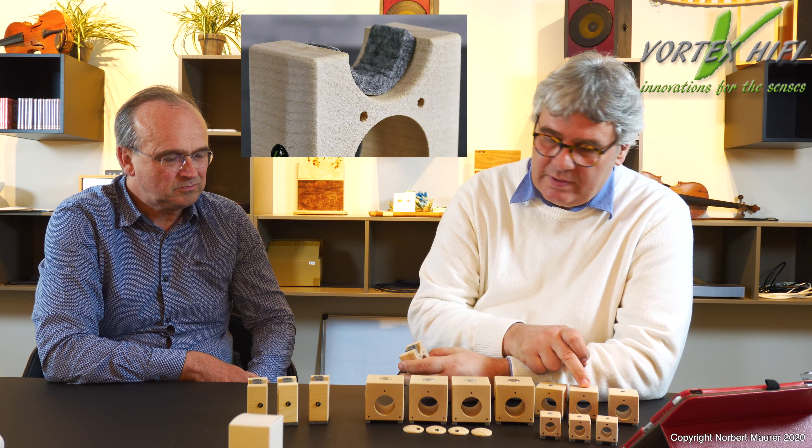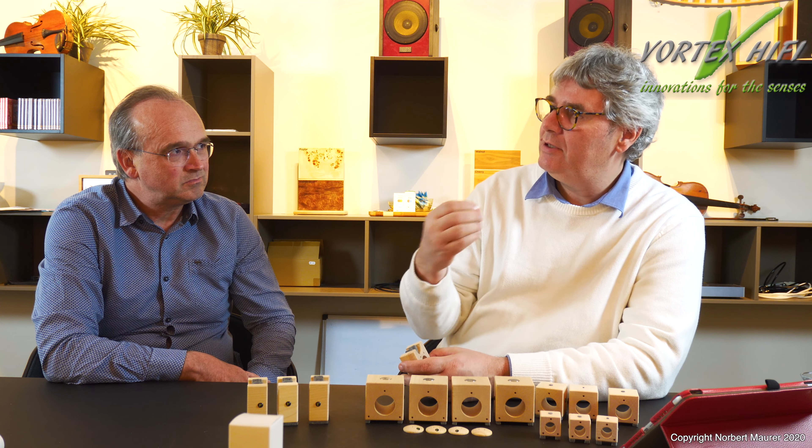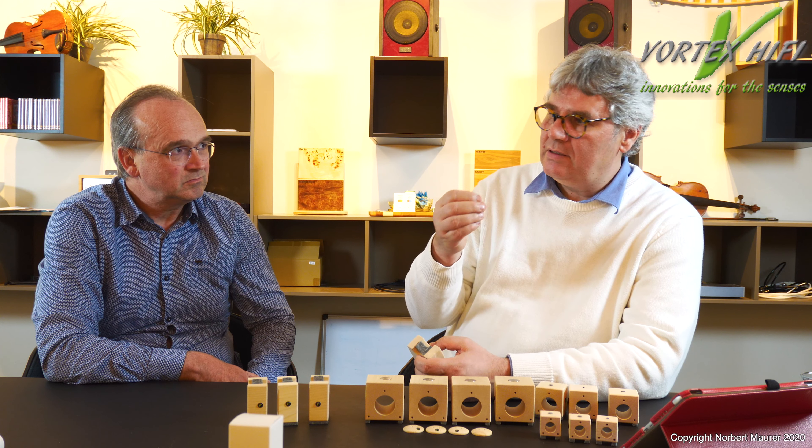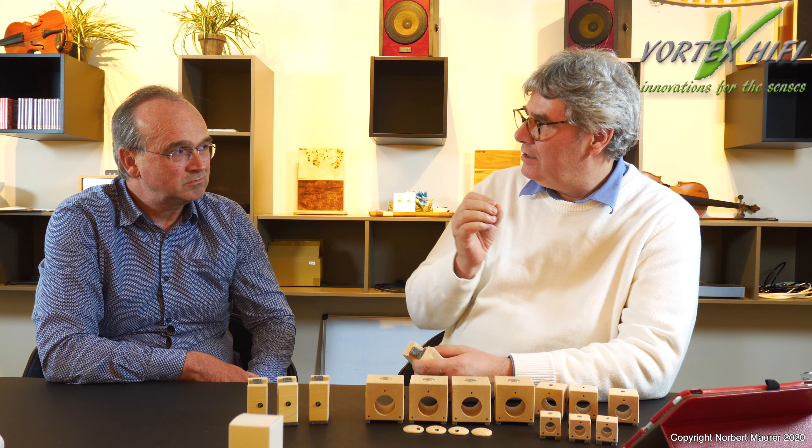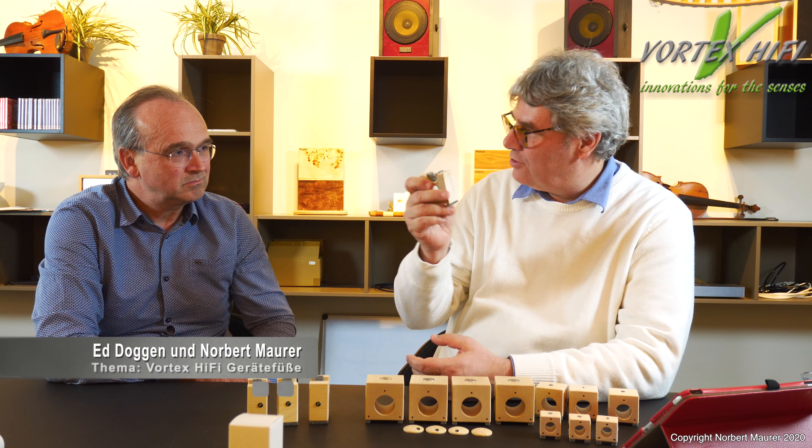Auch hier haben wir uns entschieden, Filze an der Oberfläche zu verwenden, um das mit dem Holz zu verbinden. Man kann nicht wie bei den Gerätefüßen eine perfekte Anpassung des Schalles vom Kabel auf die Brücke machen – dann müsste man das genaue Material des Kabels kennen. Jedes Kabel ist völlig anders, deshalb kann man es nicht richtig machen. Also haben wir uns für eine Dämpfung entschieden.